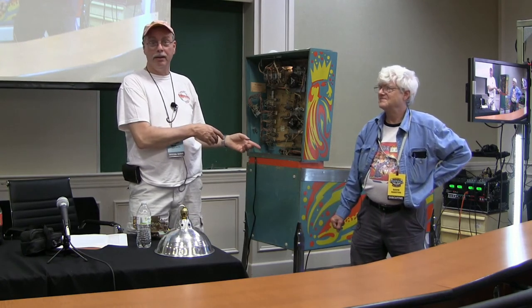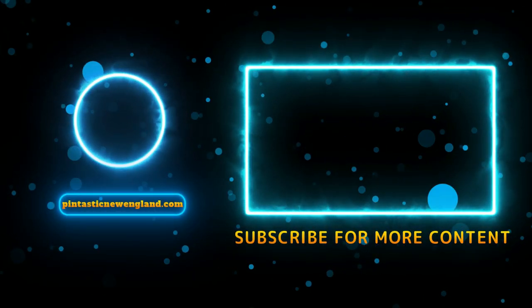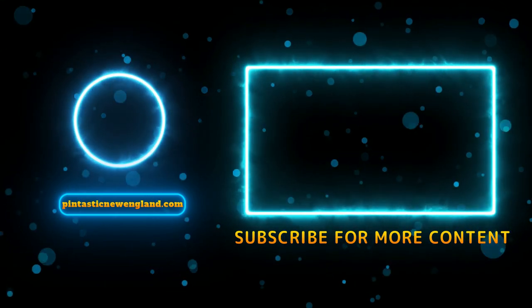I just want to take a second to thank Dave for asking me to be part of this little project — it was kind of fun. Not only is Dave technically a real expert, but also a real historian in the hobby. It was just a real pleasure to work with Dave. Thanks everybody for listening.